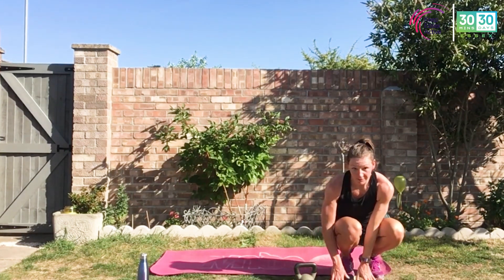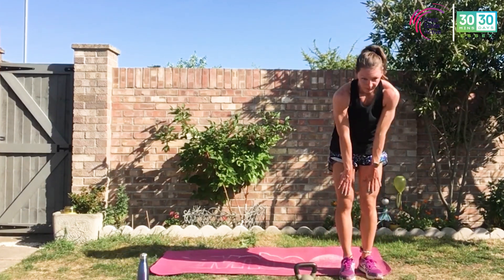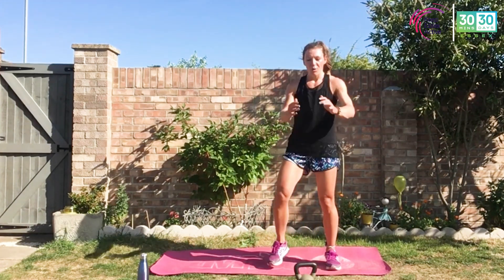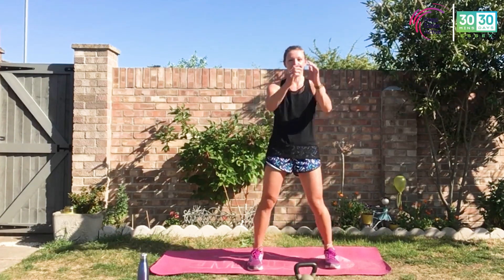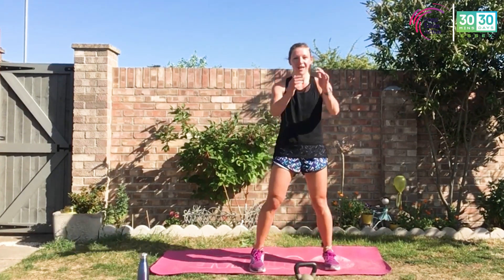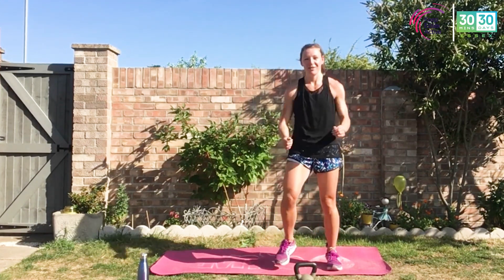Awesome, awesome job — amazing work, great effort, top effort there all round. We worked the whole of the upper body. Heart rate came up — slowly roll up through that spine, one vertebra at a time. Step it out. How did you find it? I hope you feel like you've worked really, really hard. Keep those energy levels up, raising that heart rate, working on the cardiovascular fitness as well as our strength and conditioning of those muscles. Building and maintaining that muscle mass — so many benefits, especially right now physically and mentally. Thank you for joining me today, for staying active during this time. Make sure you tell your friends.